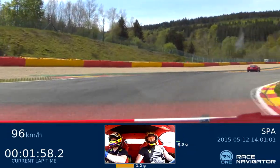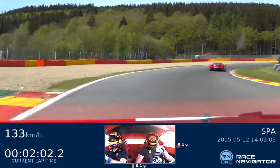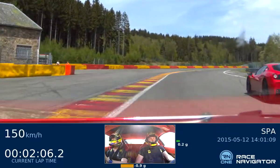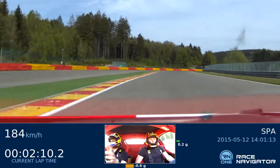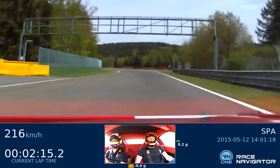The back of the curb goes straight and then you turn to the right. And you go gently to the right. After the bridge, you turn left.